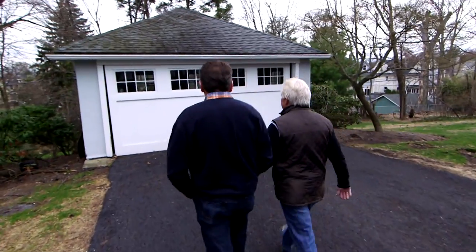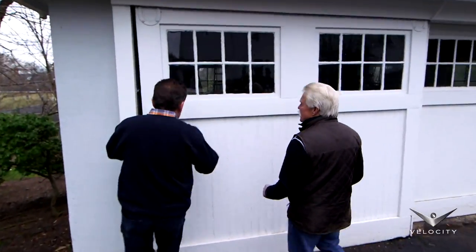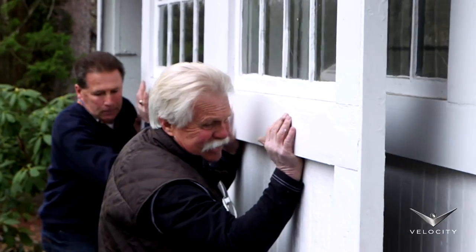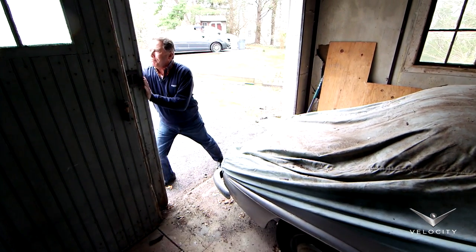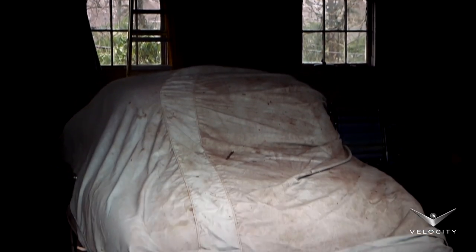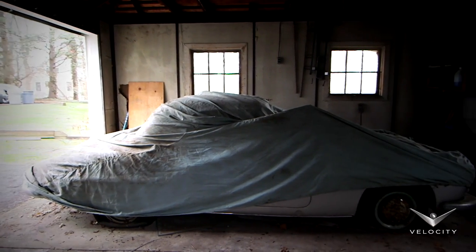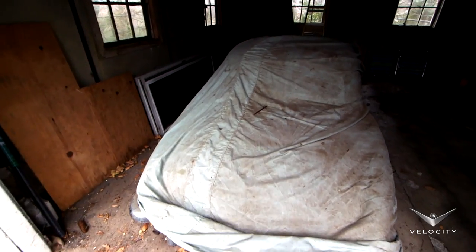Oh, here we go. So this is where it is. Wait till you see this thing. It's been here for over 30 years. So I bought the car a couple weeks ago, it's a real exciting day. This car's been in the garage for over 30 years, and we're here to finally take a look at it and have the flatbed haul it back to the shop.